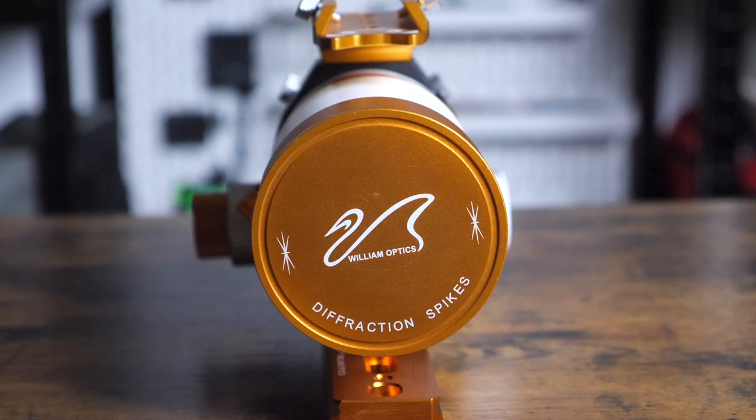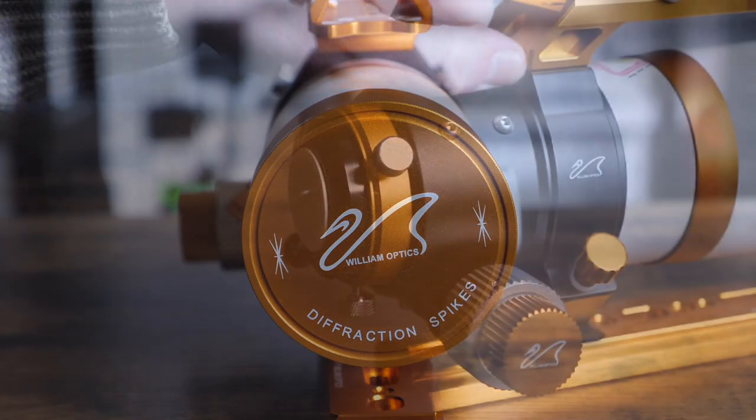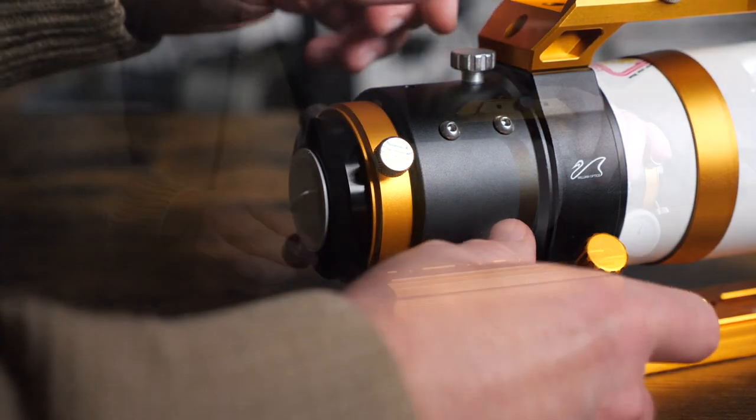There's also a sturdy handlebar above, which can be used to mount a guide scope and camera, or any other accessories you want to add. The focuser is a nice 2-inch dual-speed rack and pinion focuser, which is buttery smooth, and it helps me nail focus every time.